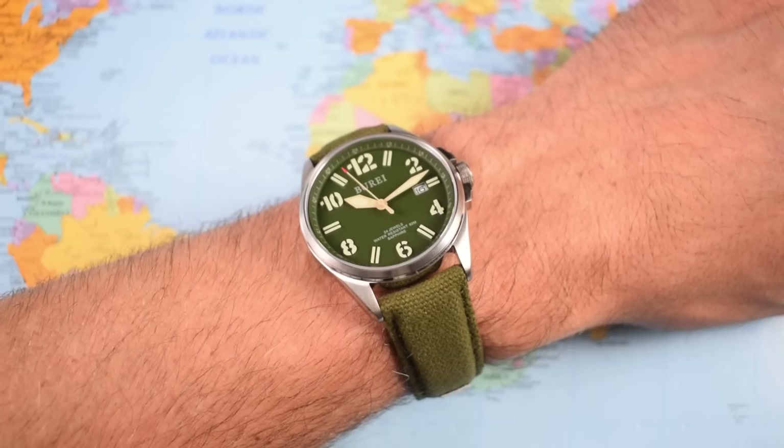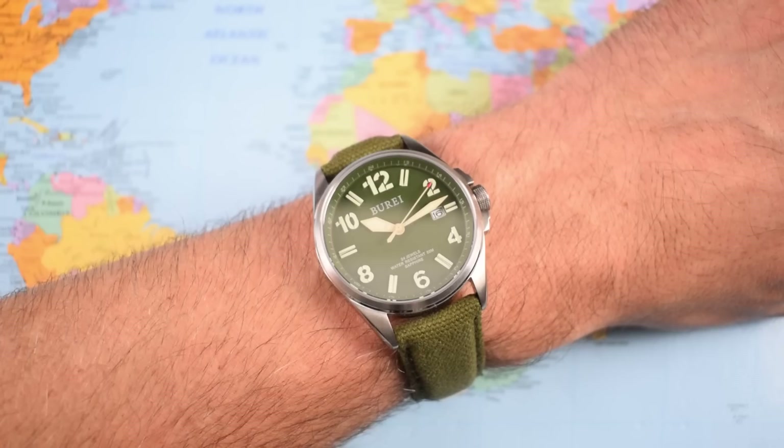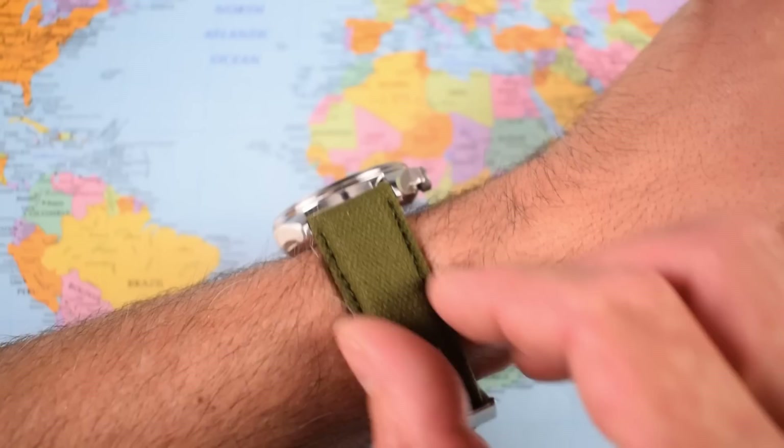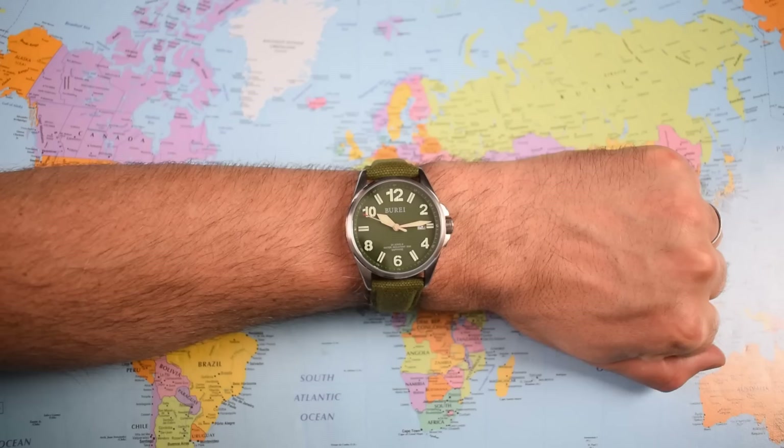On wrist it both looks and feels quite large. Watches with this type of bezel - non-dive watches, ones that are all dial - do tend to look a little bigger on wrist than the equivalent diameter dive watch. At 49mm lug to lug and 22mm lug width, it's far more akin to the SNZG Seiko than the SNK Seiko. Nice comfortable strap though - I do like the padding at the top, the stitching, and all brushed to match most of the brushed finish on the watch itself.